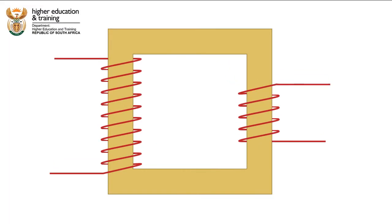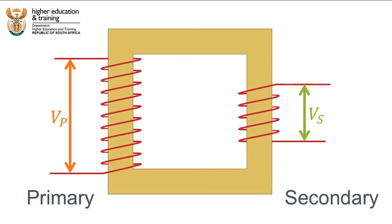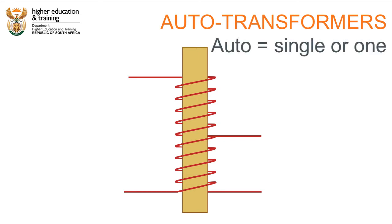So far all the transformers we have seen have had two coils, a primary coil and a secondary coil. But there are transformers that have only a single coil and they are called auto transformers. The 'auto' in the name does not refer to automatic — rather it refers to single or one.